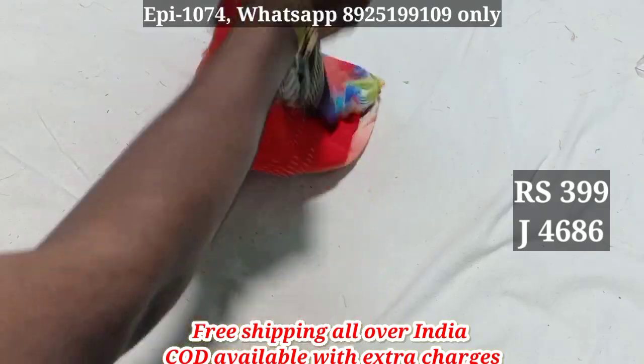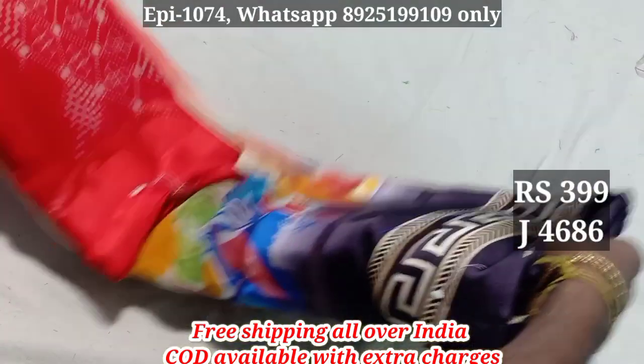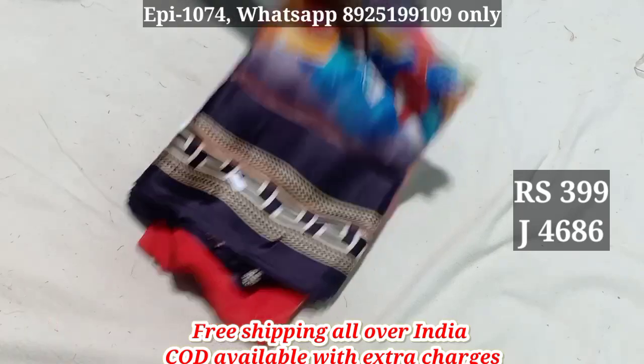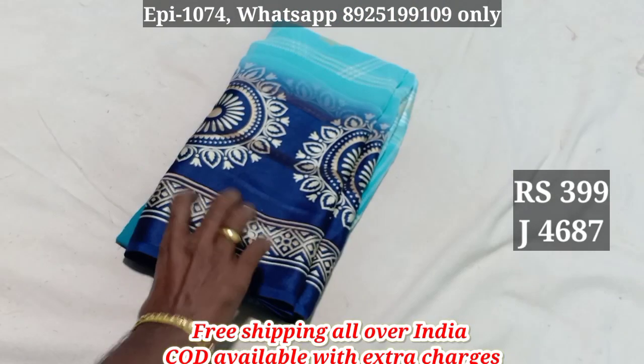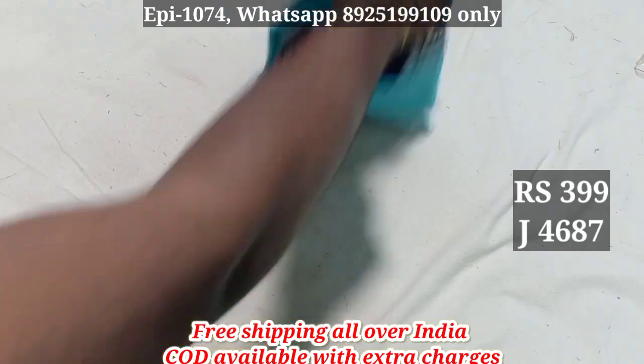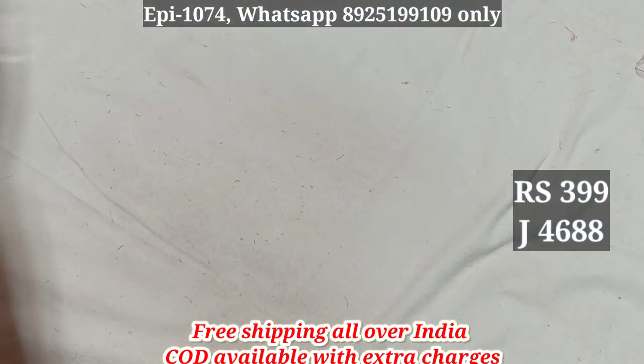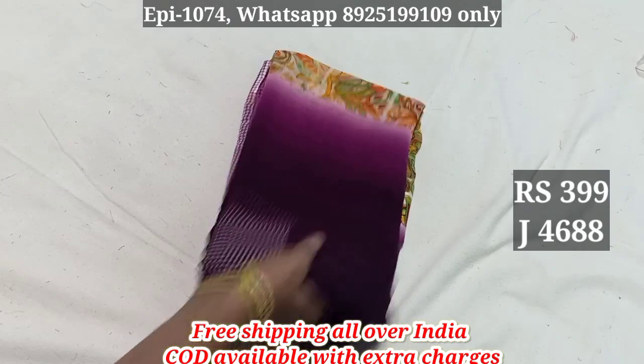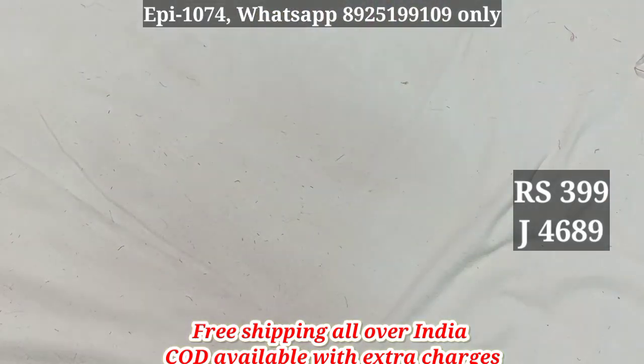4-6-8-6, you can handle the material. 4-6-8-7, the price is 499. The price is 399. 4-6-8-7, the price is 499.